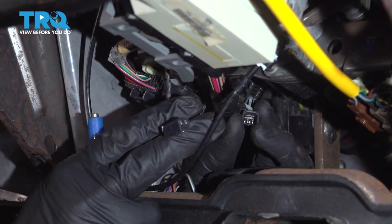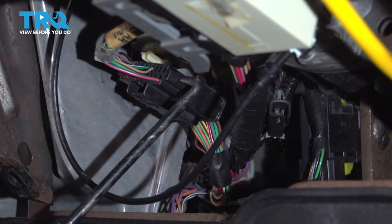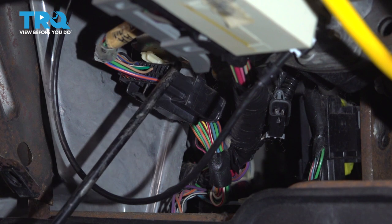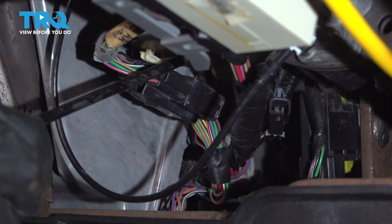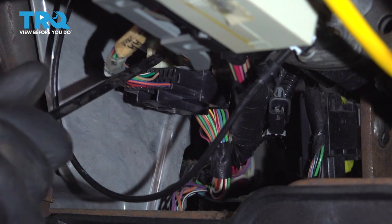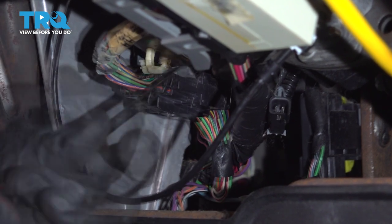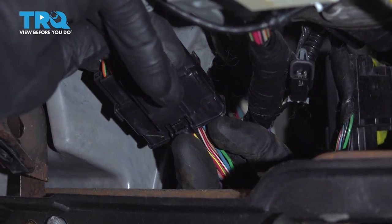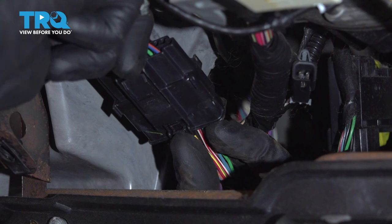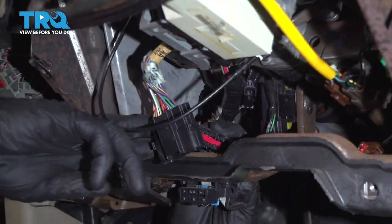Quick inspection. We can move along to this wiring right here. For this one, it's going to be easiest to separate after you remove it from its mounting bracket. Up along the top there's a little push clip — carefully get in between with something you can pry with. To separate this, there's a rectangular tab where my thumb is. Go ahead and squeeze that and separate it. Have a little peek and set that aside.